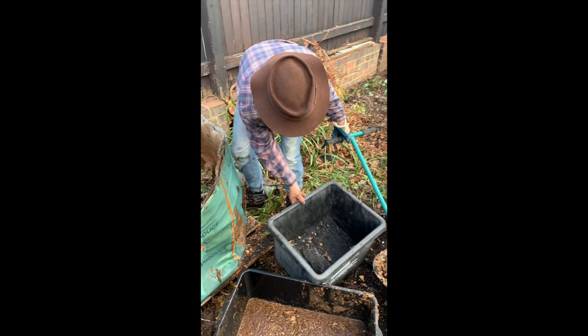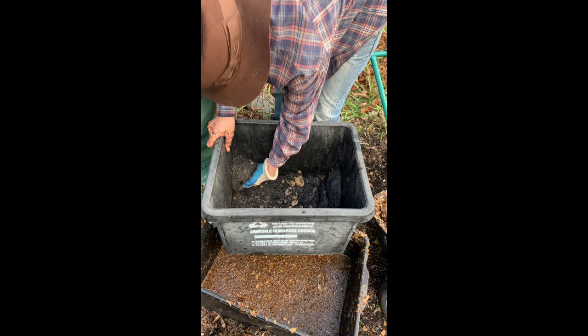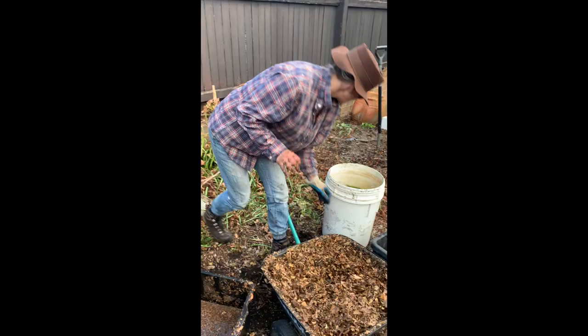I put in... this is from the farm. I collected a couple of pieces of charred wood and just smashed it up so it's like biochar. Put that in.